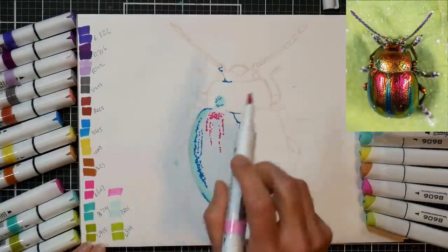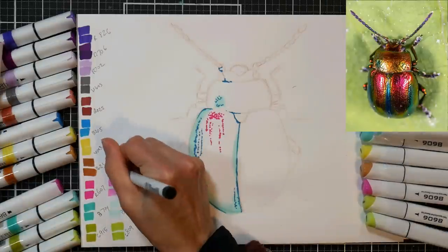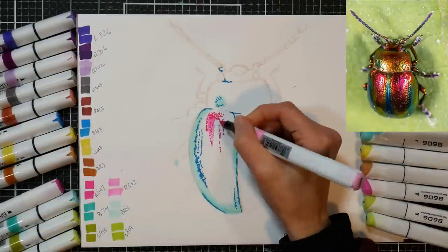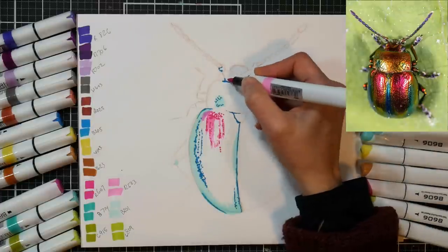I'm also using that really vivid pink to do the same thing. I want to make sure I keep those bright little pores, and by going right in with that pink, I can figure out where my highlights need to be reserved and paint around them with a paler pink marker.